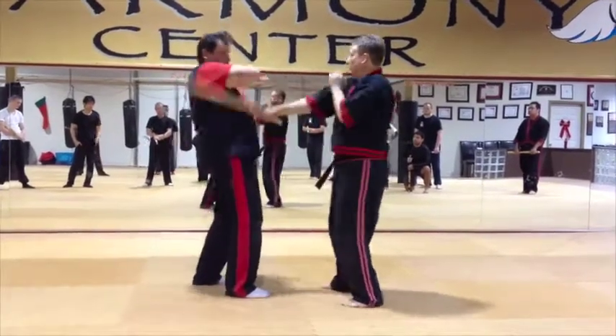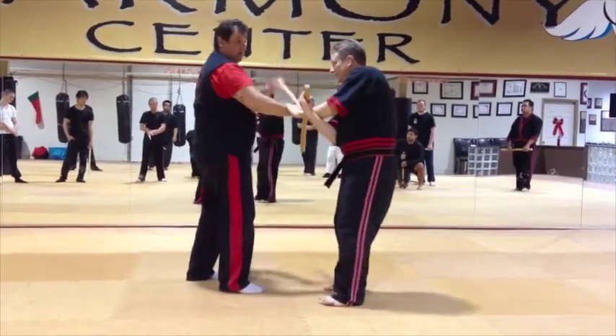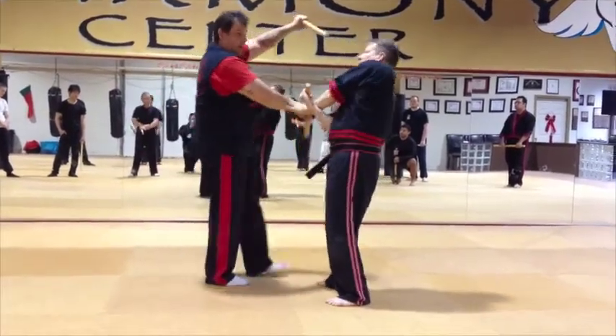So again, see here — this comes here. Now from here to this position, see how I can change. Do the opening.